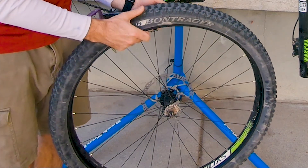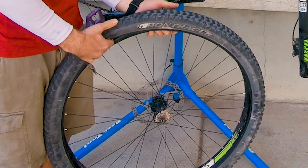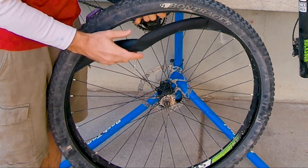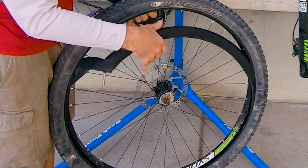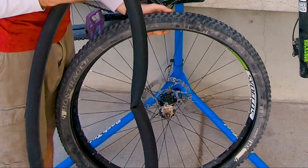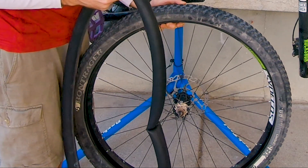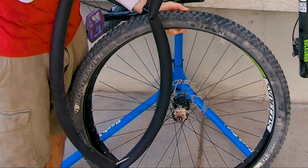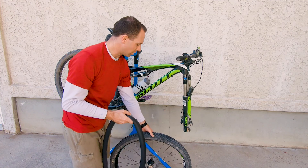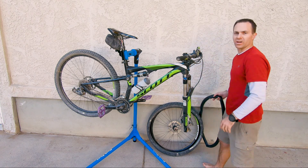Now we're just going to go all the way around. You don't have to take the tire all the way off — you just have to get the tube out. To get the tube out, I'm going to pop right here where the valve stem is and pop the valve stem out. You don't want to get that caught — you can rip and damage it. Then I'm just going to peel the tube out. I'm going to leave the tire on the rim because I want to inspect the entire rim and wheel to see if there's anything sharp or any damage that could have caused the flat.